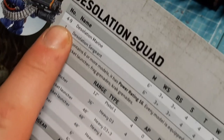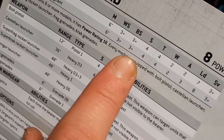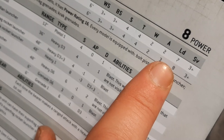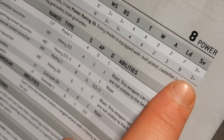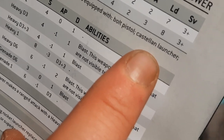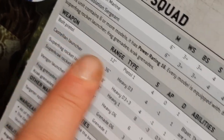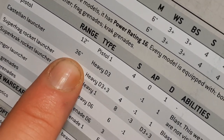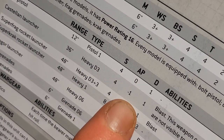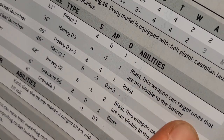Let's go through the stat lines first. You have four to nine marines and one sergeant, so you could have a 10-man squad, which is actually just dirty. They have Movement 6, Weapon Skill 3+, Ballistic Skill 3+, Strength 4, Toughness 4, two wounds each, two attacks for normal marines and three for the sergeant in close combat, Leadership 7 and 8 for the sergeant, and a 3+ armour save. They come equipped with a bolt pistol, Castellan Launcher, Super Frag Rocket Launcher, and frag and krak grenades. The Castellan Launcher is 36-inch range, Heavy D3+3, Strength 4, AP -1, 1 damage, and it's a blast weapon.